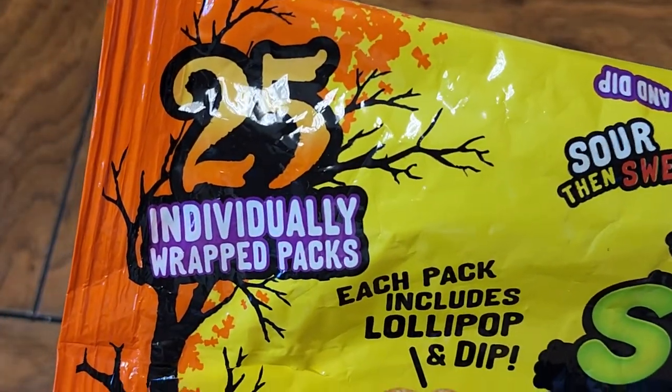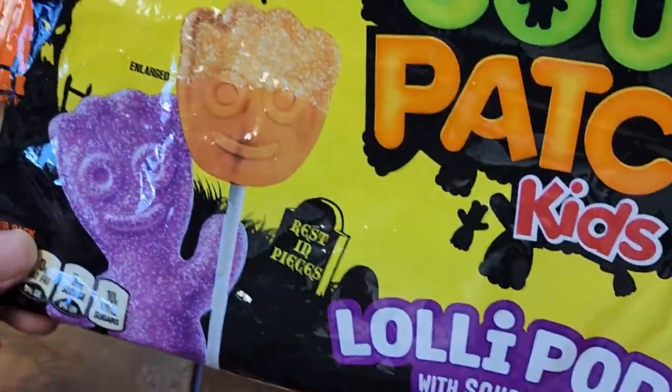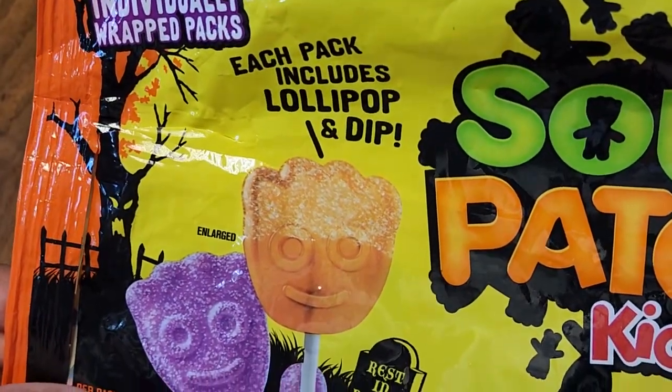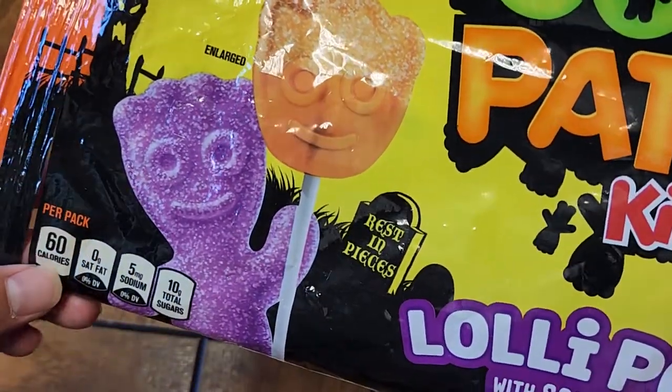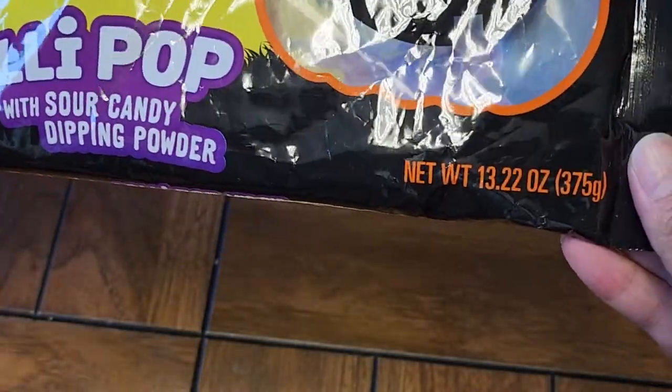25 individually wrapped packs. I think we had like 12 of one flavor and 13 of the other, so it's actually very even. Each pack includes a lollipop and dip. Net weight 13.22 ounces, 375 grams.